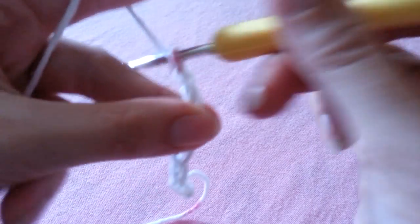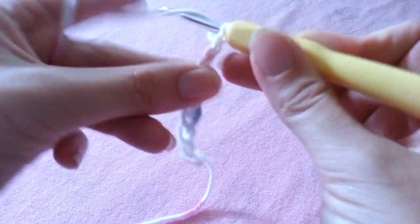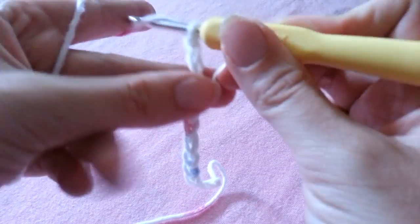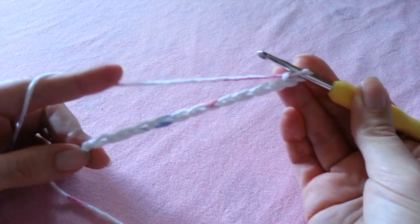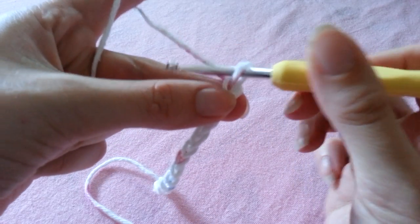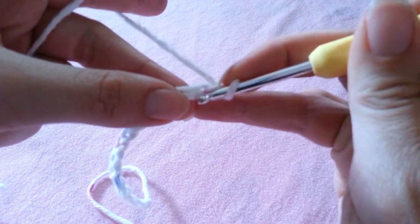If you want, you can measure your body, or you can measure a bra or bikini that you already have and find half of the width — that's how long you want your foundation chain to be. Here's my 12 chains, and to begin row 1 we're going to chain 1 and single crochet in the second chain from the hook.